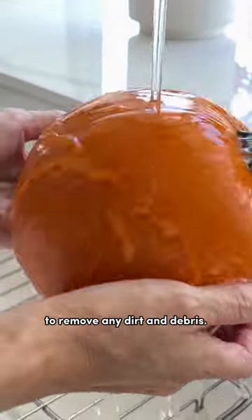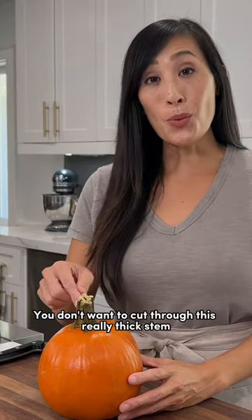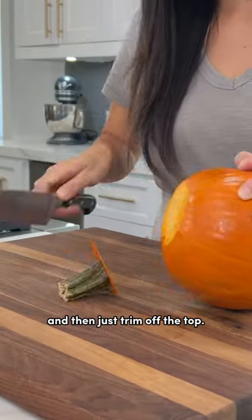Rinse the pumpkin to remove any dirt and debris. This is a three pound pie pumpkin, or sugar pie. You don't want to cut through this really thick stem, so just turn it on its side and then trim off the top.